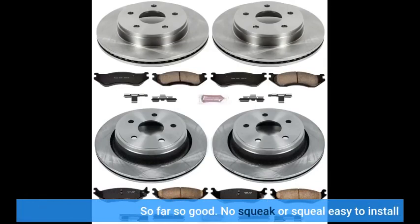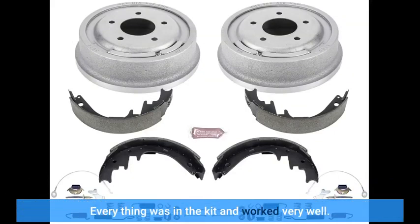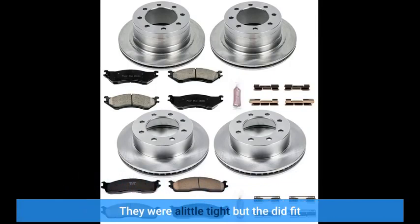So far so good. No squeak or squeal, easy to install. Everything was in the kit and worked very well. They were a little tight but they did fit.